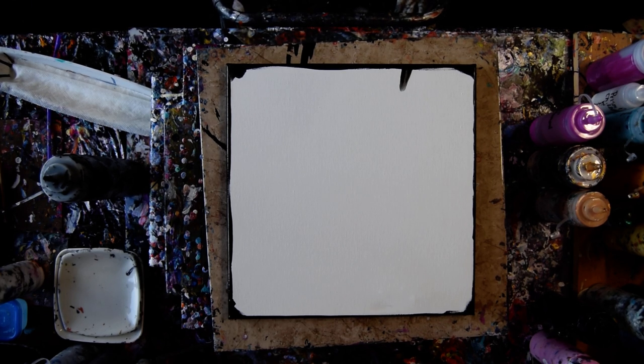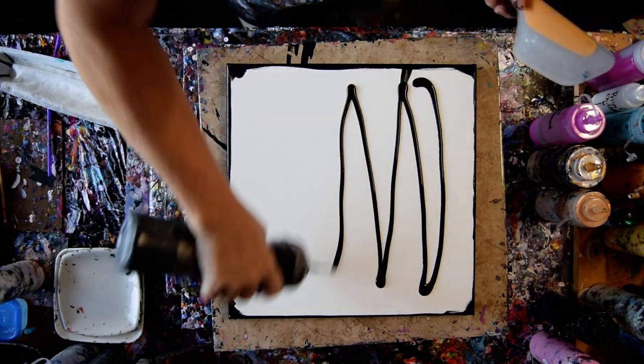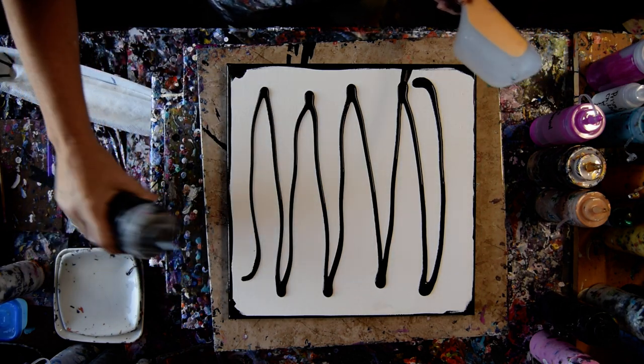Hello again, it's Priscilla Batsell in Spring Hill, Florida at Expressionist Art Studio Gallery with a 14 by 14 inch canvas and some Meadon black paint. I'm going to start with a thin layer and I might add some more.